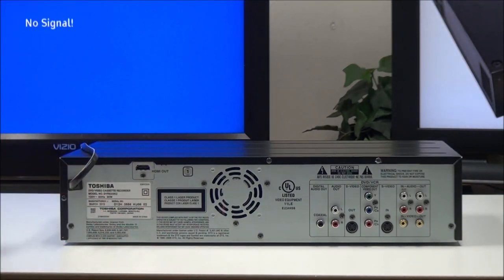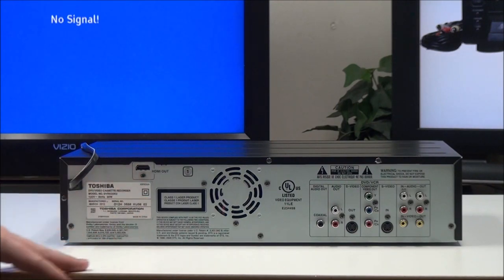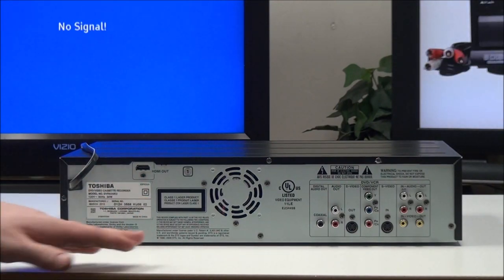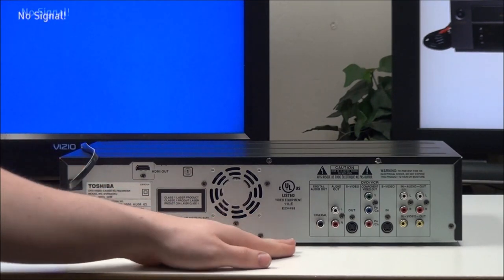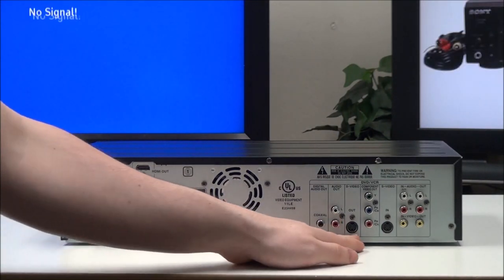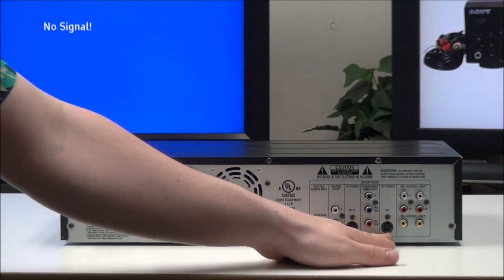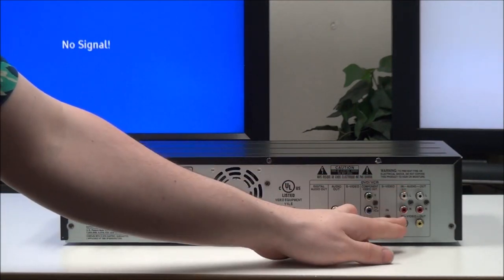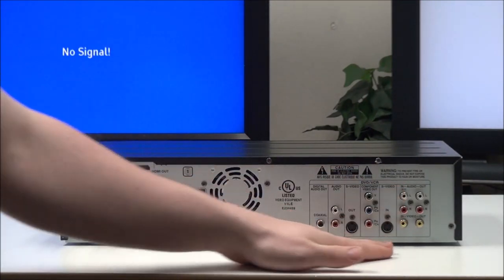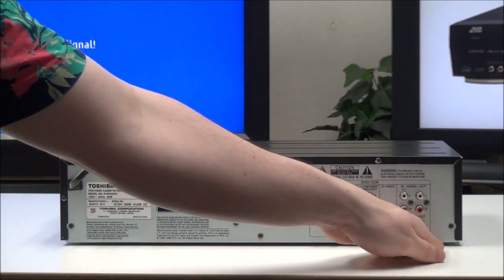On the rear panel you've got an HDMI output, which is actually the main reason you might want to get this device because it provides 1080p up-conversion — the highest quality playback for DVD. Over here you have a coaxial digital audio output, analog audio output, S-Video output, component output, and then an S-Video input for recording onto DVD. There's another composite input for recording onto VHS or DVD, and then a composite output.